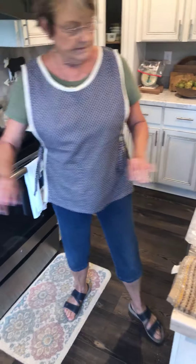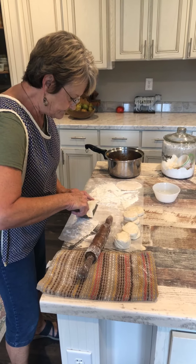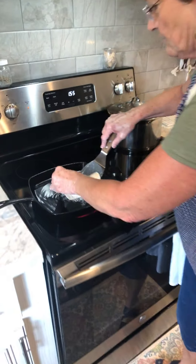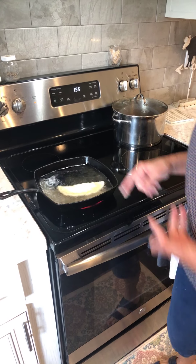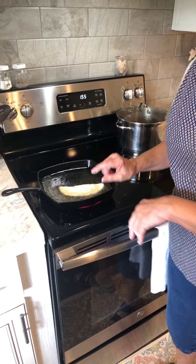I've got my oil in my skillet and it's ready. I'm going to just drop this in there carefully. There's no certain time — you just have to watch it. When it starts browning, you just turn it over and brown the other side.